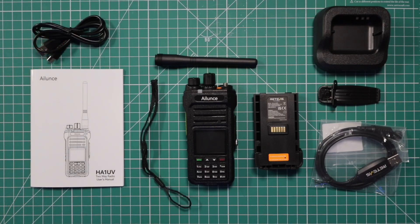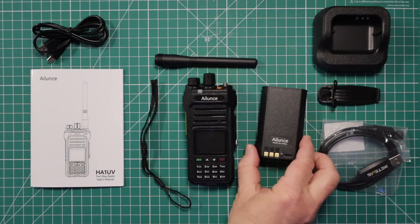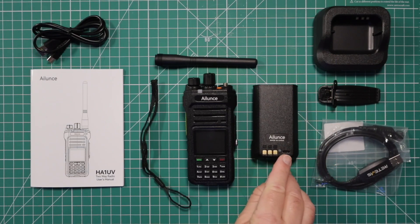This charging cable fits two purposes. One, you can use it with the charging cradle, and on the back of the battery you can also charge it with the USB-C portion.